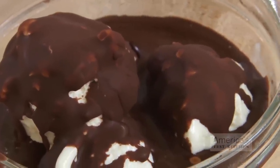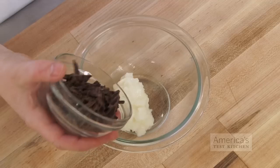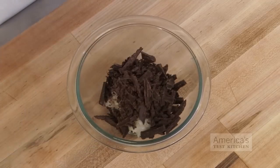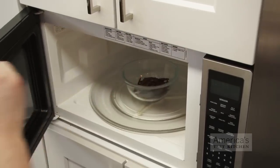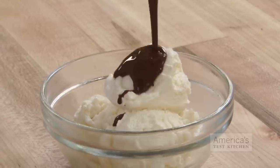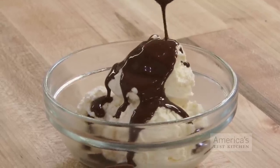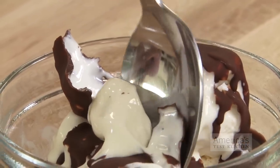Here's how easy it is to make. Microwave 4 tablespoons of refined coconut oil, 3 ounces of chopped bittersweet chocolate, and a pinch of salt at 50% power until smooth, 2 to 4 minutes, stirring occasionally. Cool to room temperature and spoon or pour over ice cream. And there you have it — a better tasting version of a super cool ice cream topping.